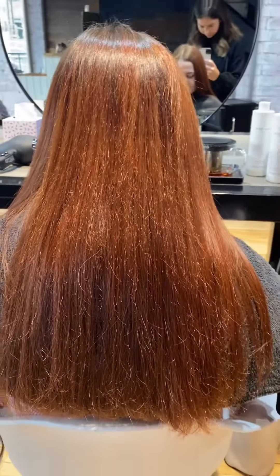We then went through and colored the hair and used TCA to the color, which helps the color develop faster and adds really good shine to the hair.